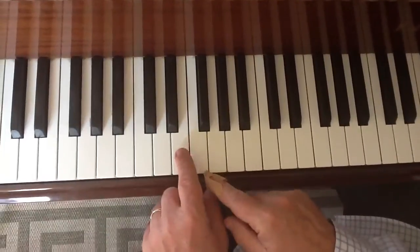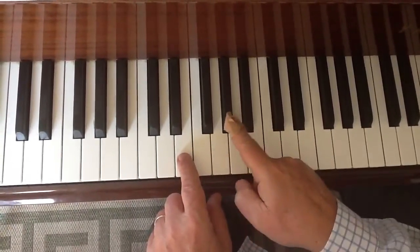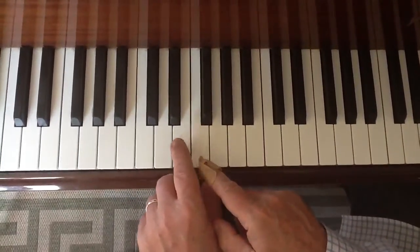Sorry about the sore finger here. We've got an E, F sharp, G, A, and a G sharp at the end. There are only eight notes in it, and this is how you do it. You do two E's,